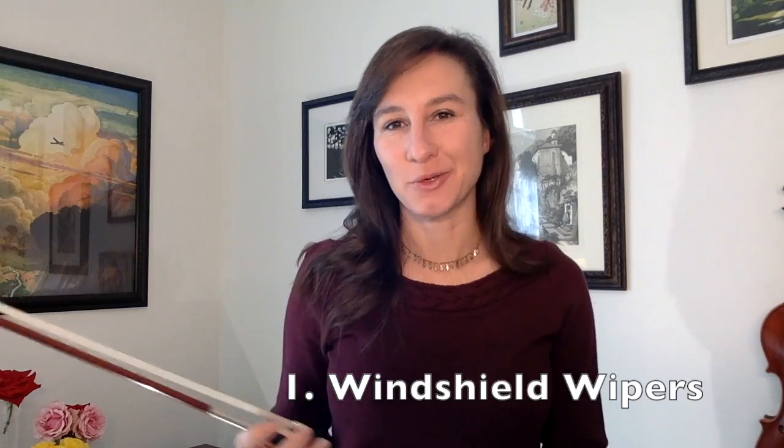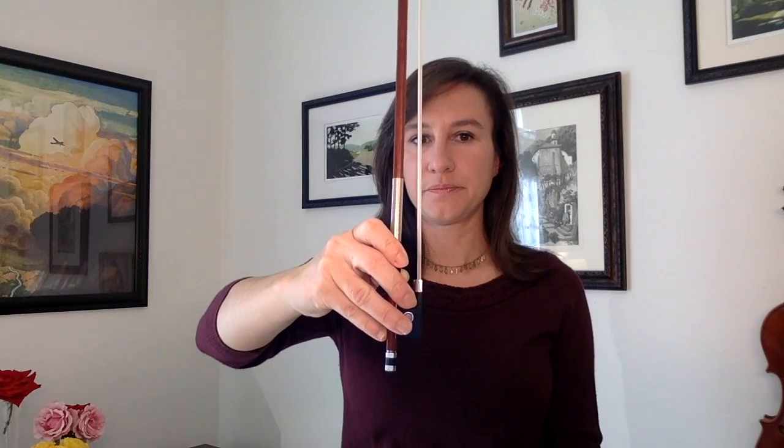First, I warm up my bow hand with an exercise I call windshield wipers. You'll hold the bow horizontally, and using predominantly your pinky with a little help from your wrist, you're going to push the bow up until it's vertical. Now using your pinky muscles, allow the bow to slowly progress back to the horizontal position. It's normal if your pinky falls off if you're just starting this exercise, but as your pinky gains strength it will be able to stay on the stick and exert more control over your bow, which is exactly what you want.